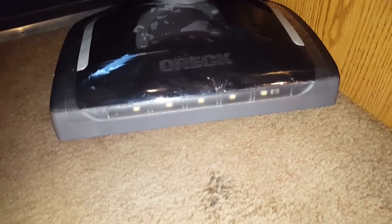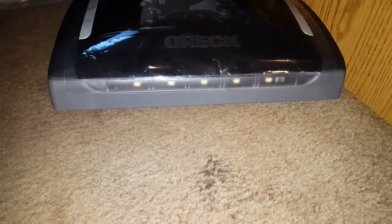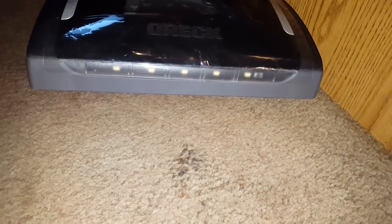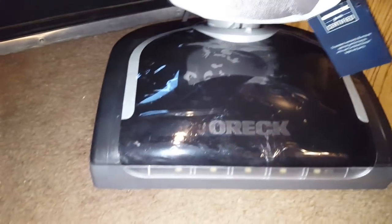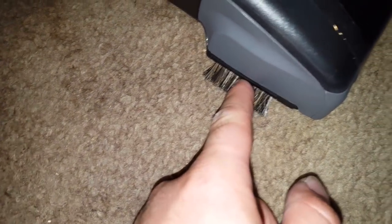Now looking down at the bottom, you can see there are LED lights at the front — looks like about five LEDs. It still has the plastic coating on it. It has these really nice side brushes with air flow channels on each side to help agitate the dirt and pick it up. This actually really works because I used it in the Auric store two days ago when I went and bought it.